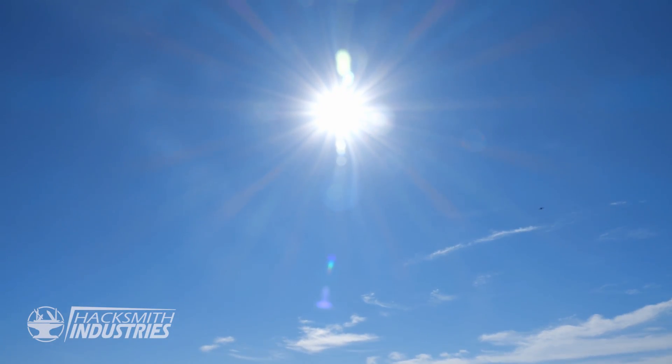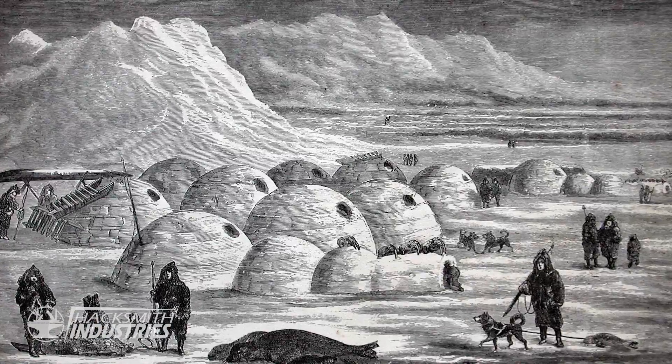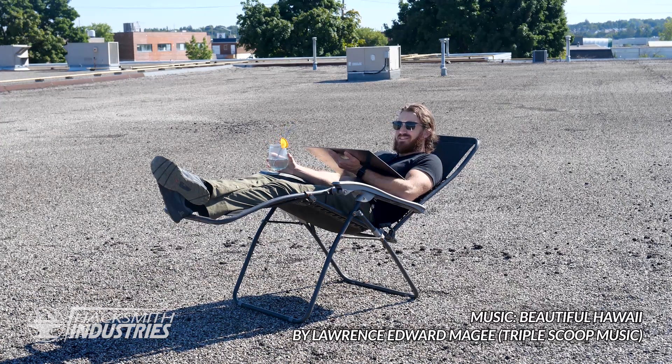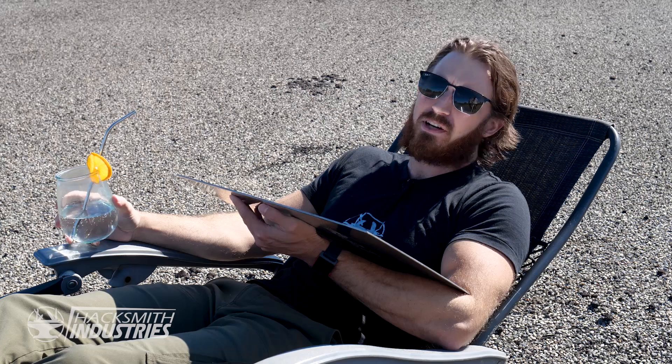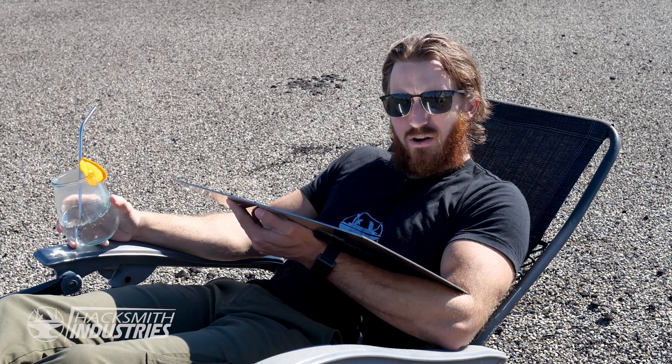The dog days of summer. I know you guys probably think we live in igloos year-round here in Canada, but it's 35 degrees right now — that's 95 degrees to you Americans. It gets pretty hot here, and all this heat's got me thinking: what's the best way to cool down? Obviously water is the first thing that comes to mind. You can go swimming, you can have a water balloon fight, but you know who probably never gets heat stroke? Aquaman.